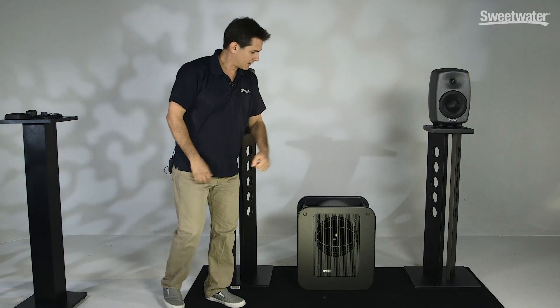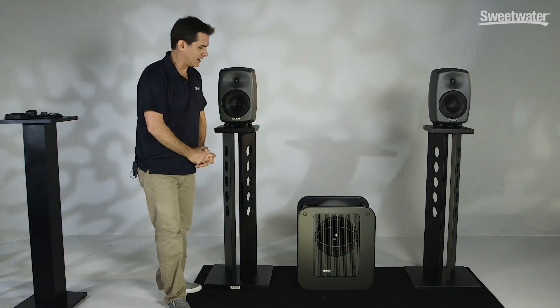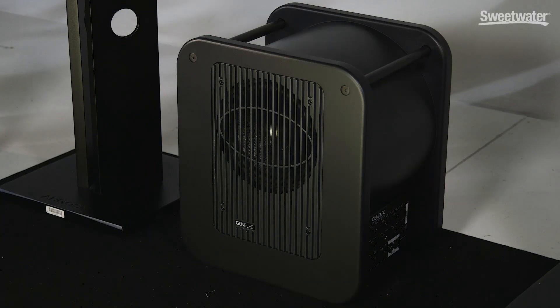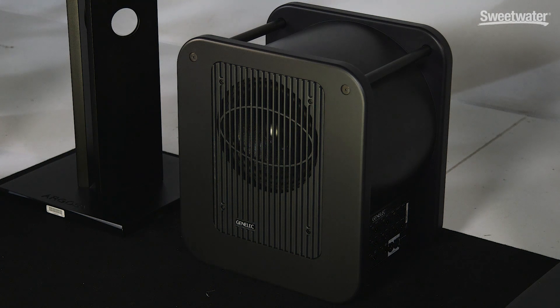The subwoofer we have here today is the 7360. This subwoofer has a 7.1 analog input as well as a stereo digital input. This subwoofer can also be used with your standard analog speakers as well, and it does have a fixed 85 Hz crossover for analog connectivity.